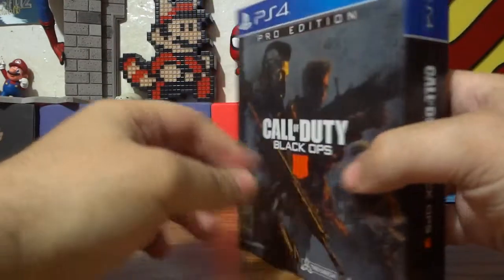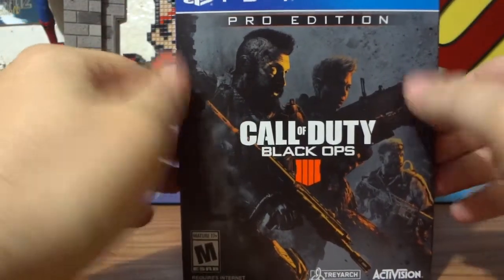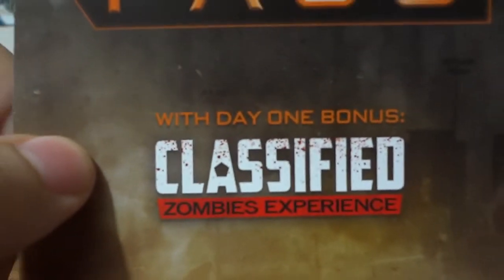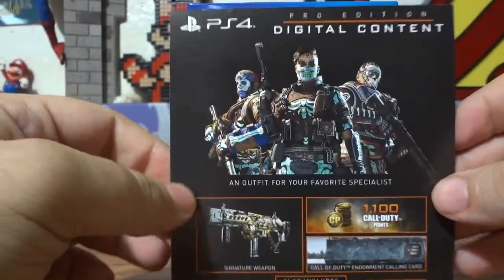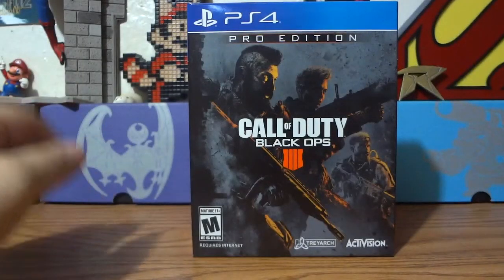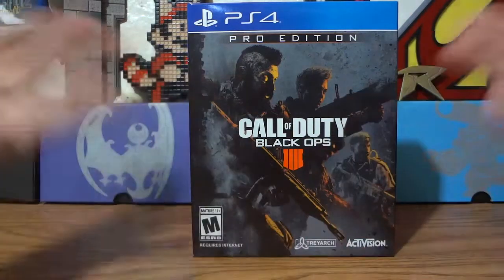It shows you everything here. I took the plastic off already — makes life easier. I did open the case and I've already installed the Black Ops Pass, which is basically the season pass for the year. It comes with day one classified zombie experience, the full year's worth of content, some digital content — a couple of outfits, a signature weapon, a cool calling card, some in-game money, and from GameStop you also got an exclusive gun.